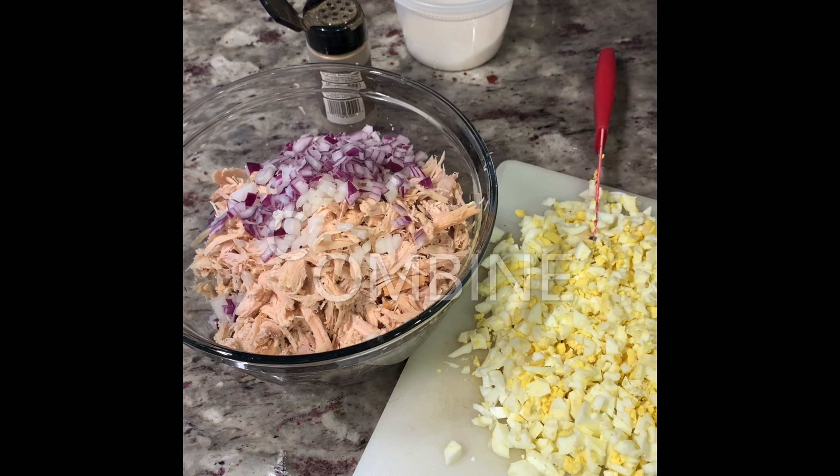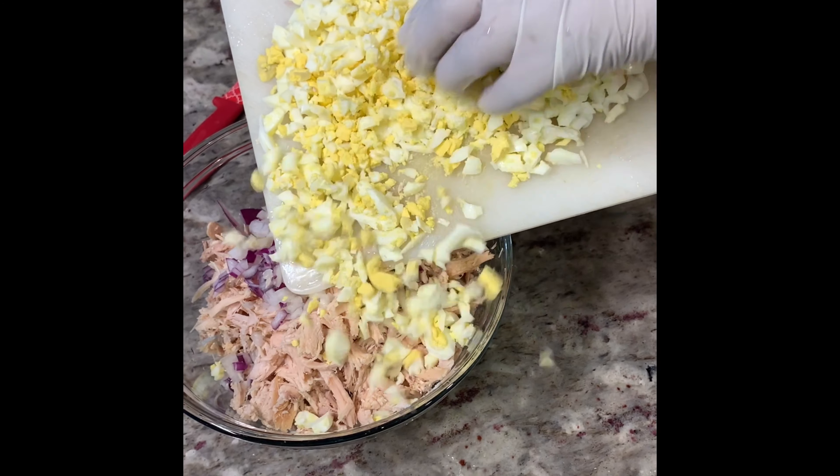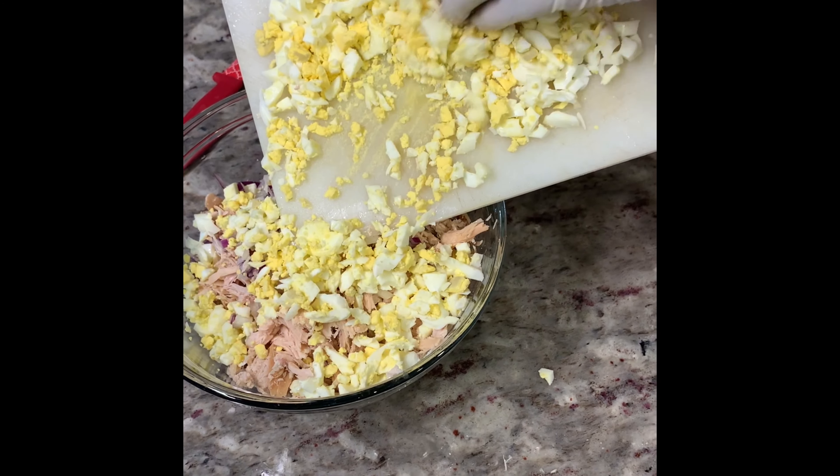Here's your purple onion — combine that with your white onion along with your chopped boiled eggs.